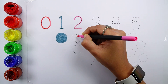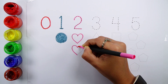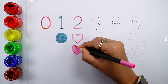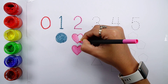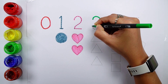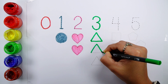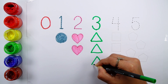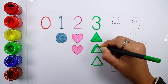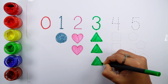Number two: one, two, two hearts. Number three: one, two, three, three triangles.